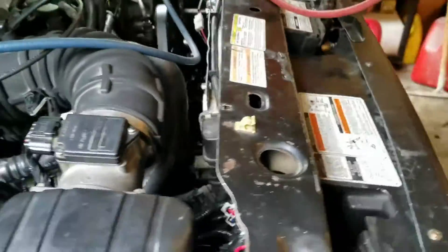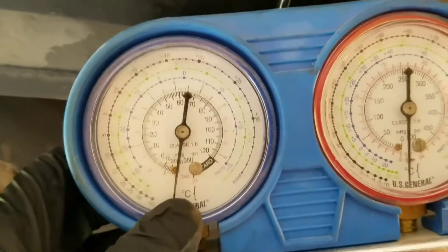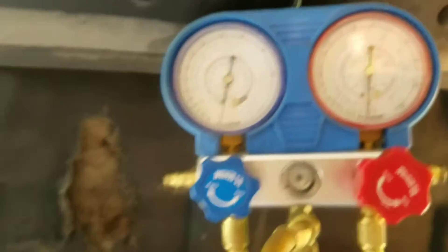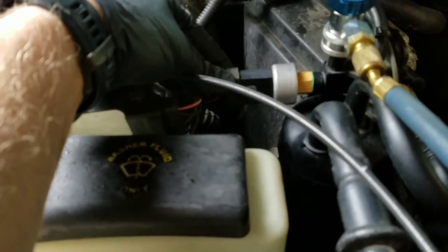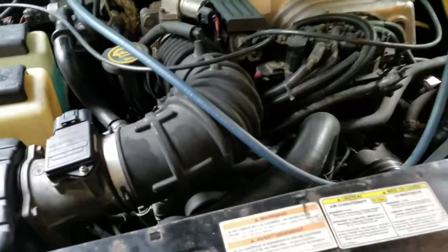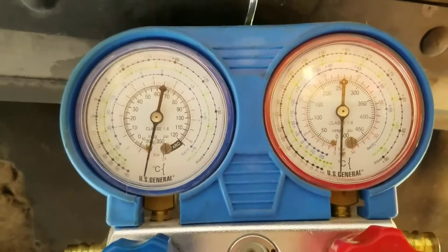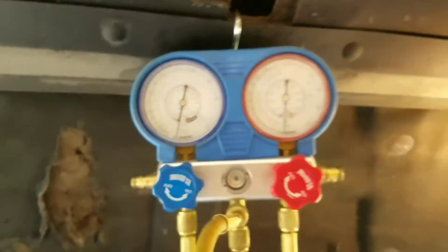After I put the new condenser in, I discovered I still wasn't holding manifold vacuum on my AC gauges. What you have to do is use a vacuum pump — I've got one from Harbor Freight — draw it down, and I let it run for about an hour. You want it to hold at negative 30 inches of vacuum, and it wasn't holding. So I had a leak somewhere else, and where I discovered it was at this sensor over here. It had developed a leak, and I could see some crust from where oil and Freon had been escaping. Once I put a new O-ring on and sealed that up, the leak went away. This has been since yesterday afternoon, still at negative 30, so I'm pretty confident there are no more leaks and we're ready to charge it up.